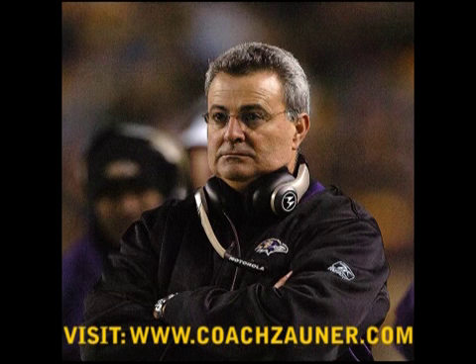I hope you enjoyed this training video. Please visit me at my website at www.coachzauner.com. It'd be well worth your while.